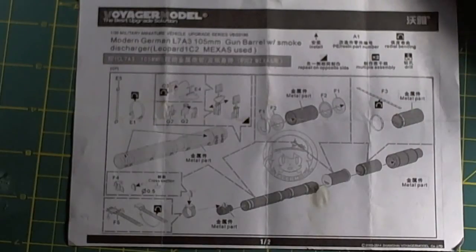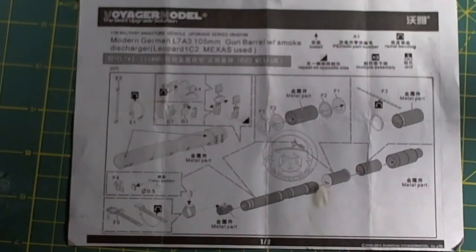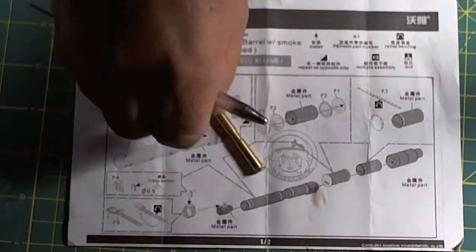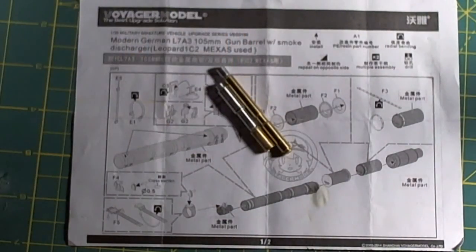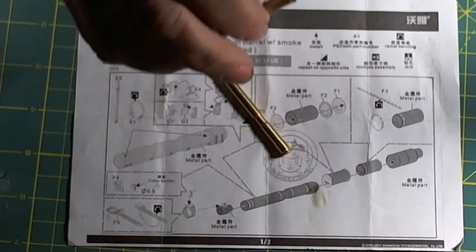Although this is an in-box review, this is a kit to be avoided at all costs. Not all in-box reviews are positive, and I'm going to go through why this is a hunk of junk. To start off with, we have the barrel here — that's one piece — and there's another piece.